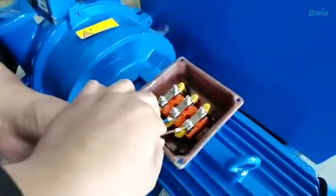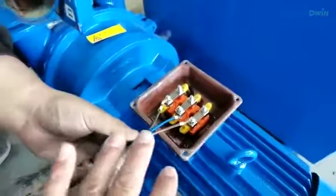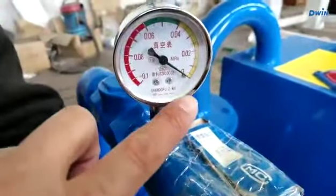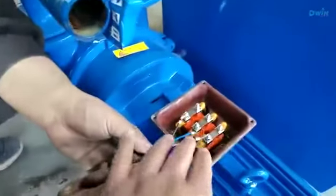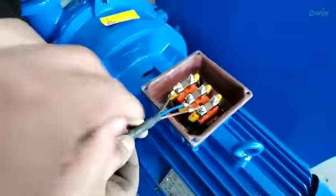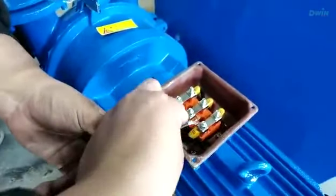After finishing, when you turn on the vacuum pump, if there is no pressure, no high pressure, it means you made the wrong connection. Just change any to change any.